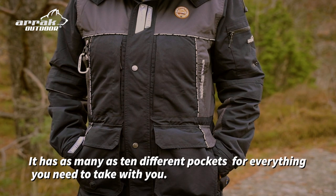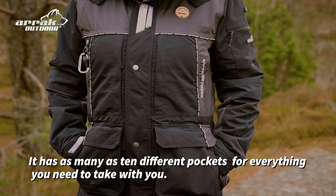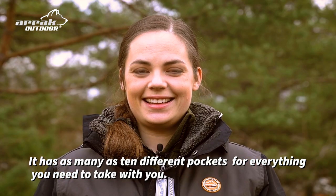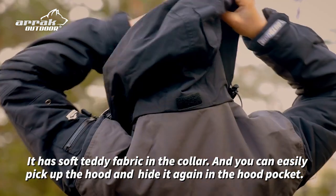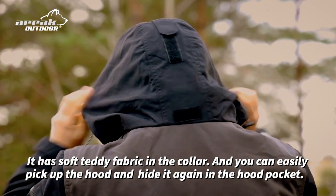It has as many as 10 different pockets for everything you need to take with you. It has a soft teddy fabric in the collar, and you can easily pick up the hood and then hide it again in the hood pocket.